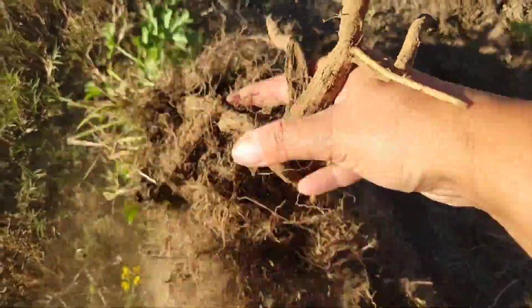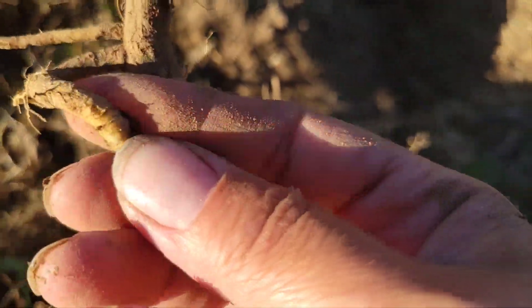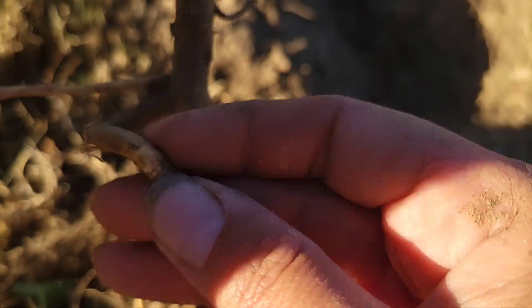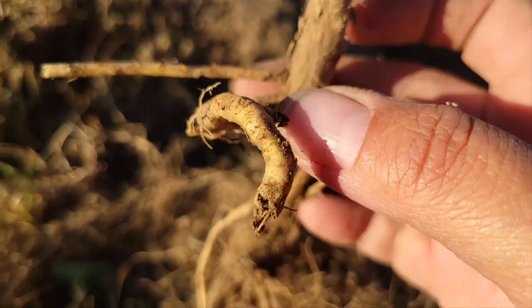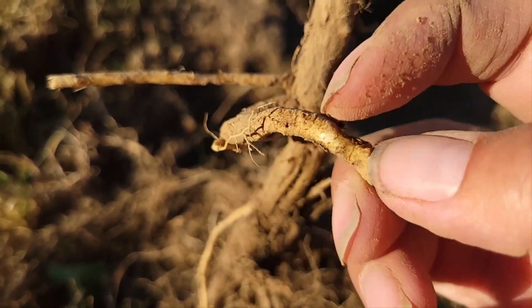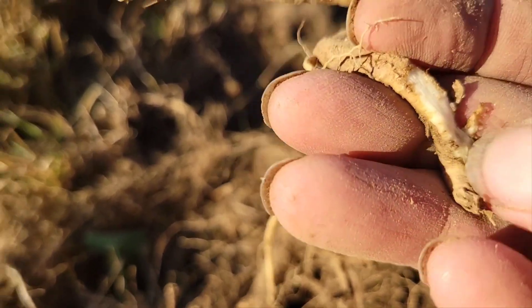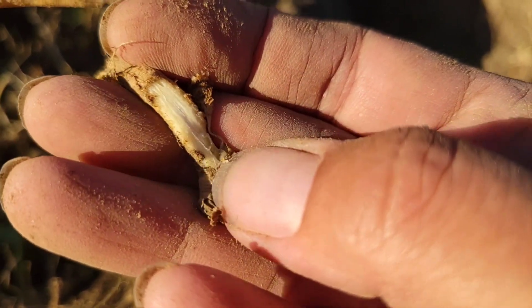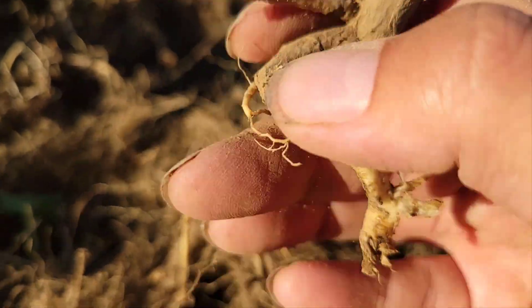These roots are actually white — that's where it gets its name. Marshmallow does not taste anything like the candy marshmallow, although I kind of like the taste of it. It's kind of earthy but not like a dirt taste. I like the effect it has in your mouth. See, scrape that off — it's white and it does get this mucilaginous jelly, kind of sticky.